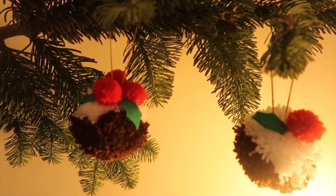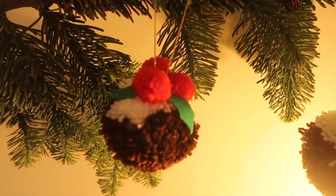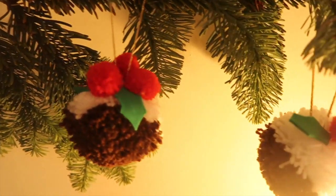I'm going to show you how to make these really cute Christmas puddings just with the humble pom-pom maker and a spot of felt.